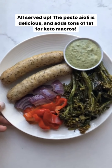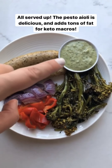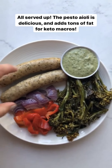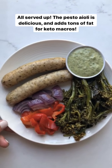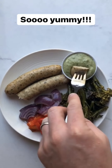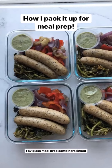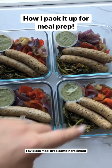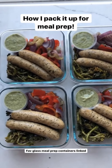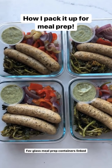Here it is all served up — this will be my dinner tonight. I'm serving it with my pesto aioli. I love this because it's such a delicious dip, it goes perfect with the sausages, and it's also great for adding extra fat for keto. This is how I pack it up in my favorite meal prep containers so we have lunches for the next two days. So for one super easy night of dinner, I got dinner tonight and Sean and I have lunch for the next two days.